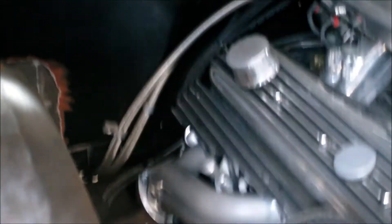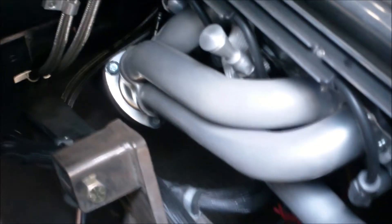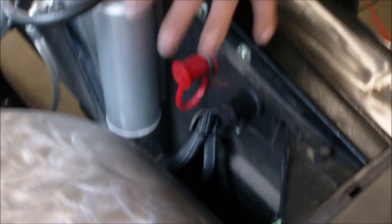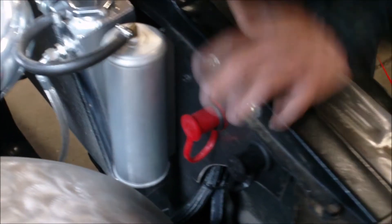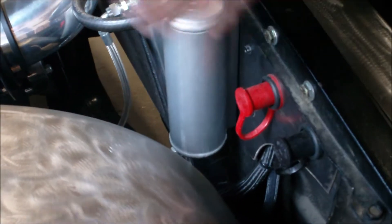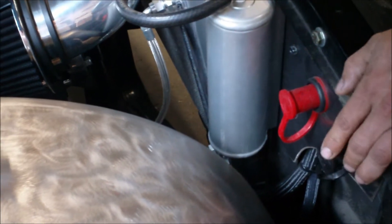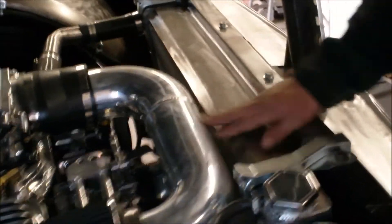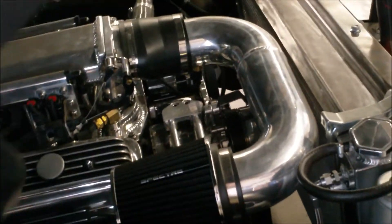We've got an aluminum four-core radiator in it with dual electric fans that are hidden. Over here we've got some battery jumper terminals. Since we put the battery underneath the bed, we want to make it easy to jumpstart the truck in any scenario. Garrett made a nice plate here, mounted the terminals — zero gauge goes back to the battery and the ground right to the chassis. Real nice, easy feature. We've got a custom intake designed and made in-house, with pieces provided by Spectre. Very nice — guys were great to work with.